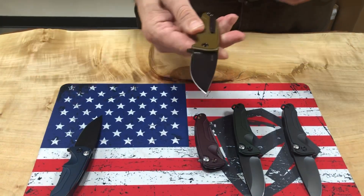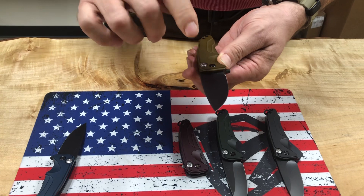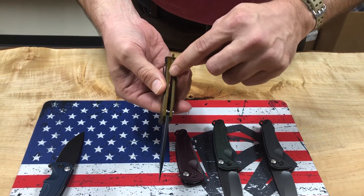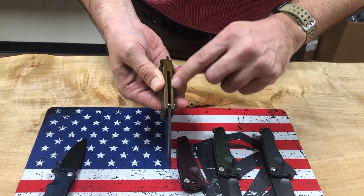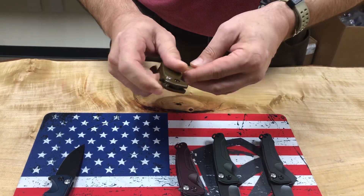This is another knife in a different configuration — I think we're calling this one mustard. So PVD S45VN blade, PVD hardware, mustard colored backstrap. And of course, the backstraps you guys know are integral, so they're always going to be the same color. Looks like PVD clip.